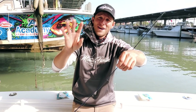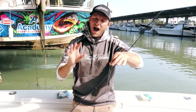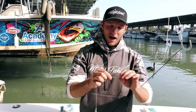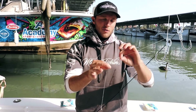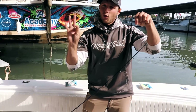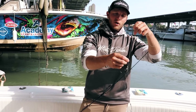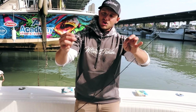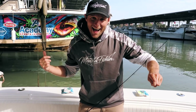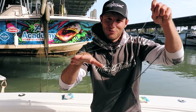Rig number four is the standard flounder double tandem rig, highly used in the flounder world. Using a uni knot from the main line to 30-pound fluorocarbon leader, about 16 inches to the first quarter-ounce jig head and 8 inches to the second. Gulp goes on both hooks. You jig it across the bottom and get two chances to hook up. A little bit of cheating — but it's game time!